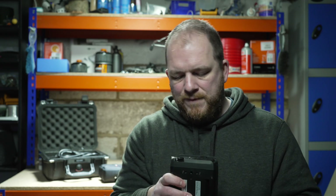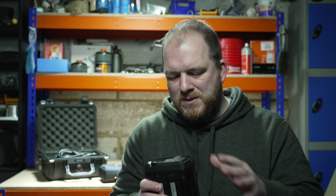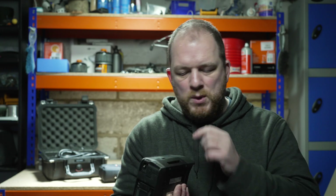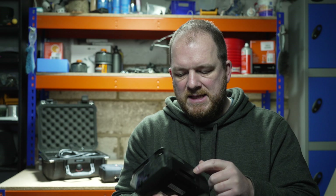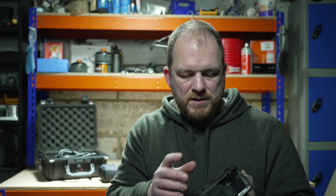I don't mean heavy in a bad way — I mean it in a very positive way. It's well built and it feels like it will last in the field. Some other units have got very sensitive small buttons and the build quality doesn't feel all that. This has a plastic casing but underneath I can see a metal frame, and it just feels solid and very well made. The attention to detail is very good as well.